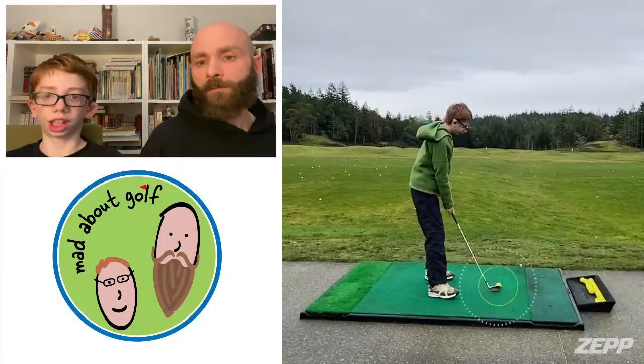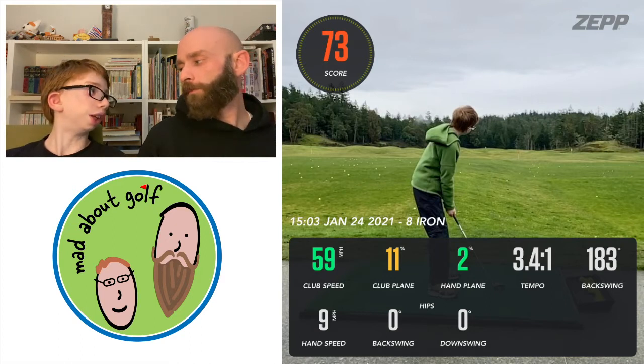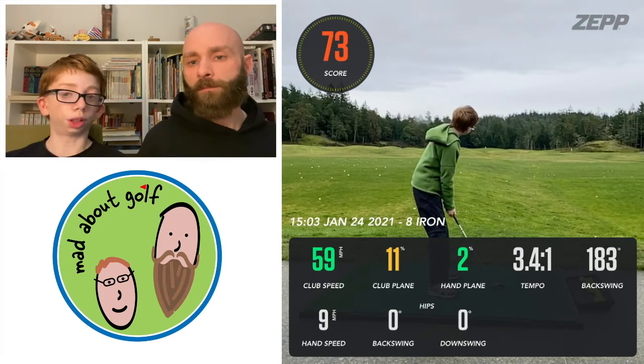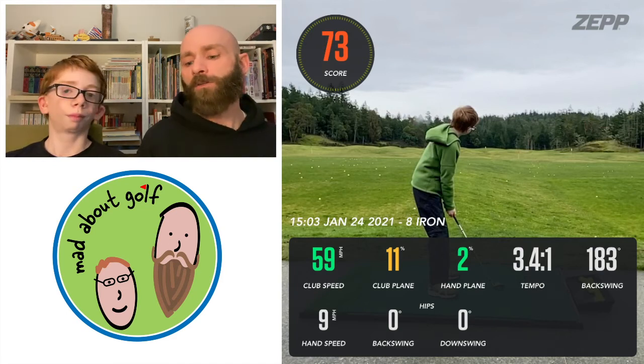So let's take a look at a few of my swings. This shot was an eight iron. I normally hit my eight iron pretty good. This one was a 73 overall. Around 60 miles per hour on club speed, which I can live with for an eight iron. Club plane was 11%, which is better than my average. Hand plane was 2%, pretty accurate. Tempo was not great — 3:3:4:1, a little bit too slow.